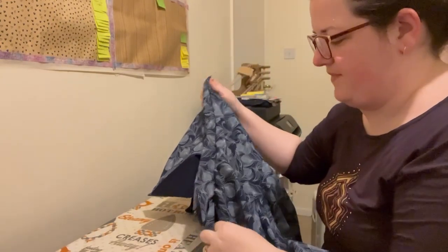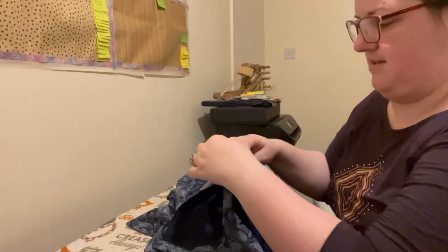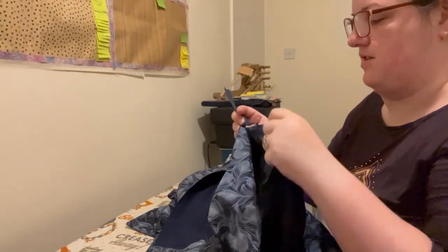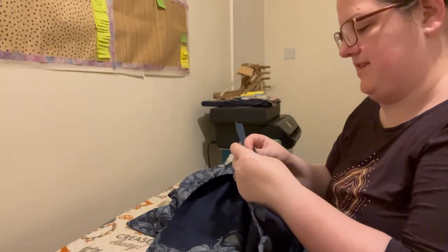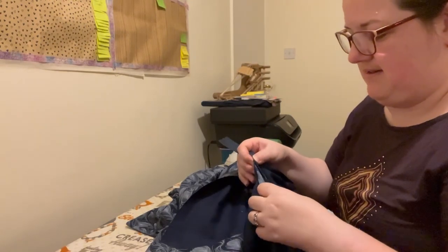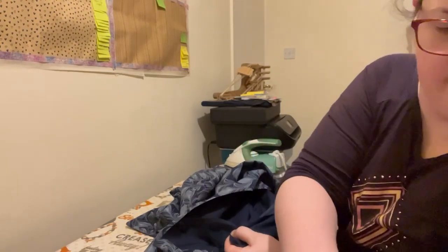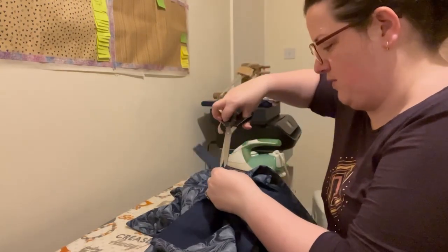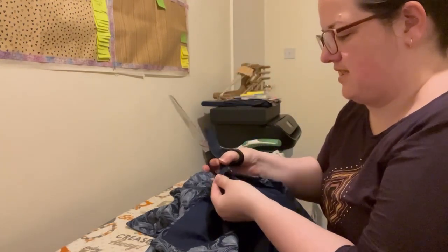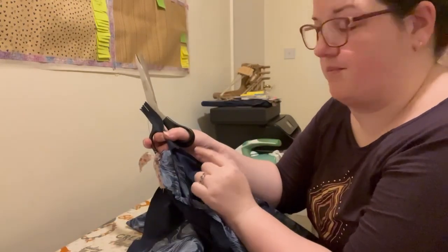The first thing I'm going to do is go to the inside, move the zip out of the way, and hold my seam allowance together as close to the zip as I can. I'm going to notch it within the seam allowance — not going any further in, just inside the 5/8 of an inch. That's going to allow that bit of seam allowance to work independently from the other bit.